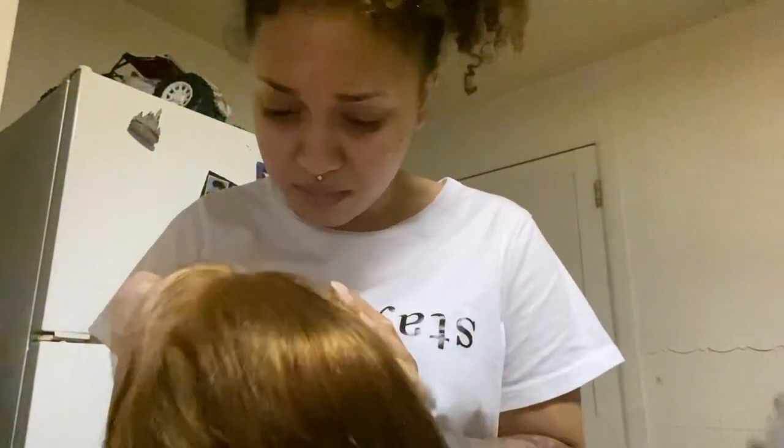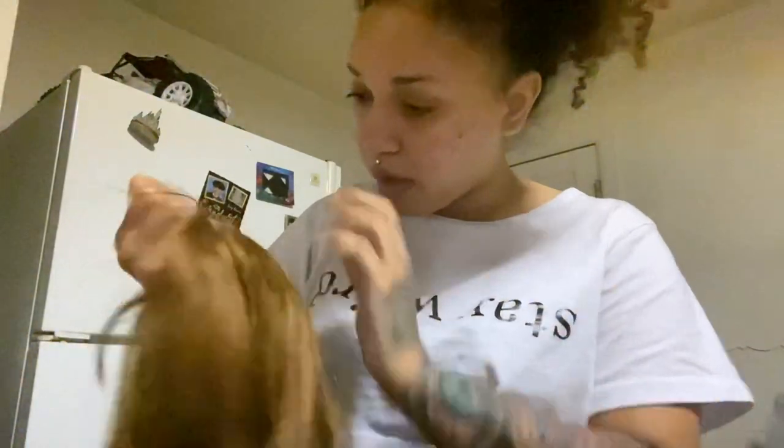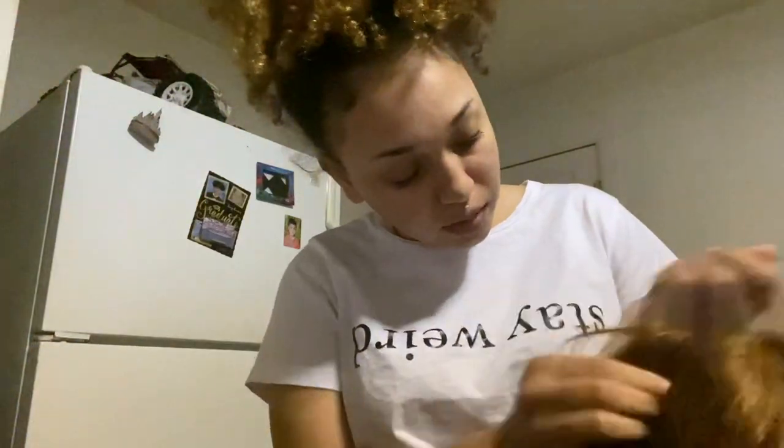This is the hair straight out of the pack. Like I said, it smells horrible. The lace looks good - I'm still new to this. I'm gonna customize the wig; I'm gonna go ahead and bleach the knots because I see it's a little dark, so I probably won't have to bleach it for too long. I am gonna bleach the knots and pluck it.